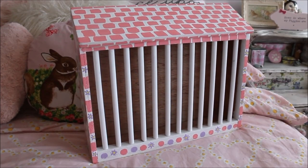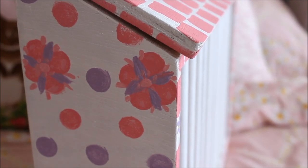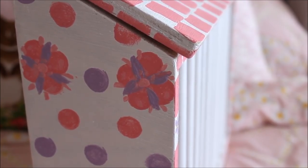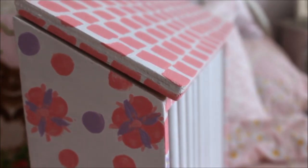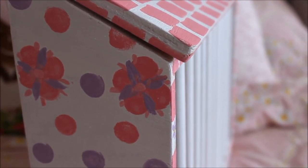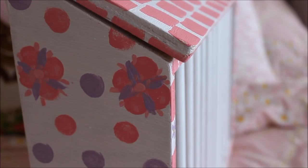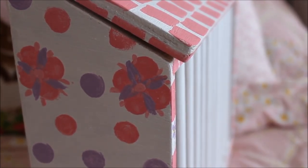Here are some close-ups of the paintwork Dorothy has done herself. It's really adorable — she's done it in a floral, polka dot style as well as a tiled roof on the top. You can get these in any colours and any designs. She's really easy to work with, so if you have a particular pattern in mind I'm sure she'll do her best with it.